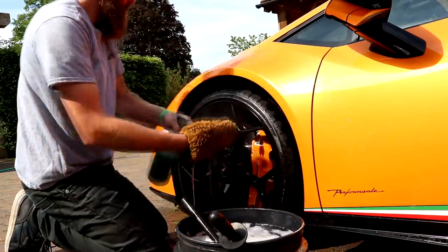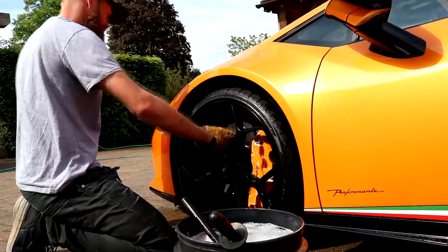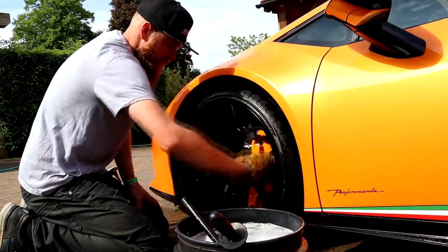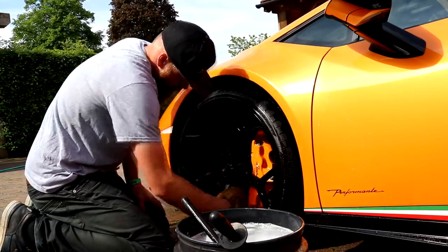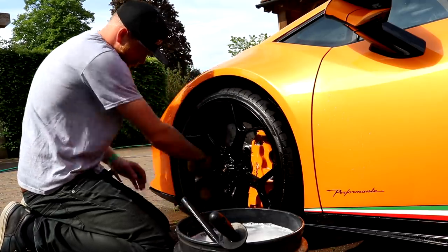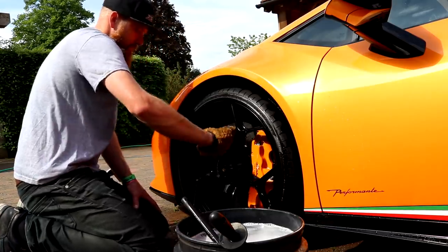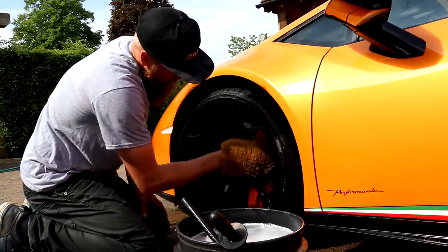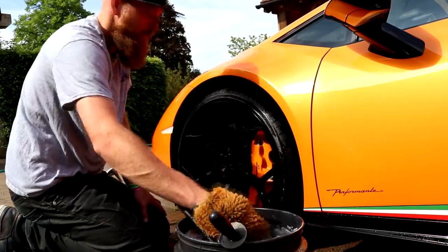How did you get started in detailing, James? Started ever since I bought my first car — that's what originally got me into it. As a business, 2013, the start of 2013 I began doing it on the side. Evenings, weekends. And then eventually went full-time at the start of 2016. That's been the biggest learning curve since going full-time, to be fair.